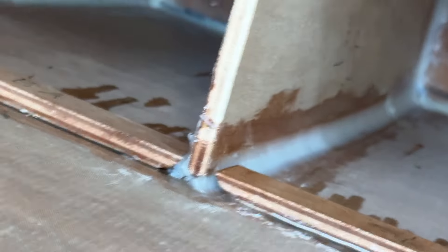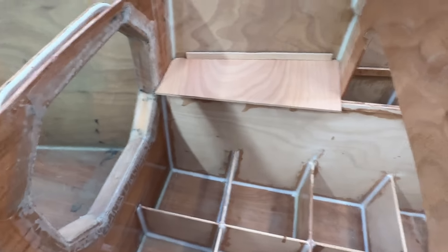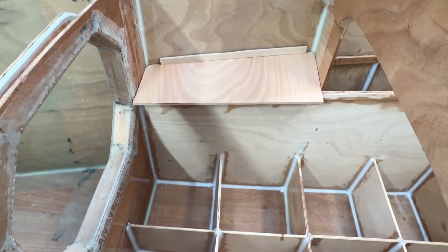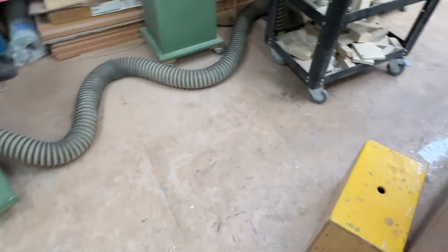It's like here, over here. And also now this piece — all the hatch is going to be covered with plywood, and this is the first one.